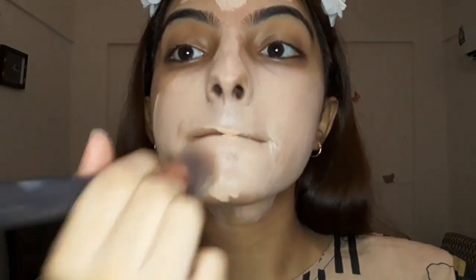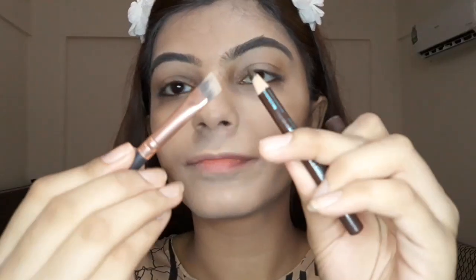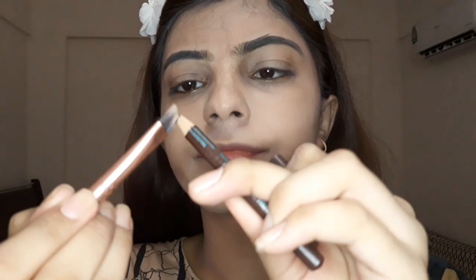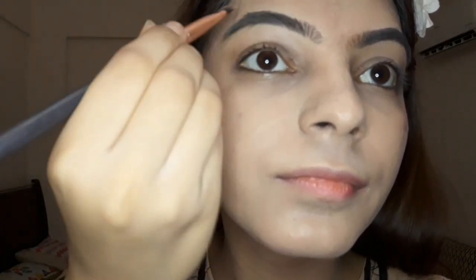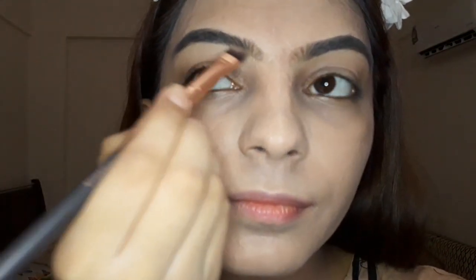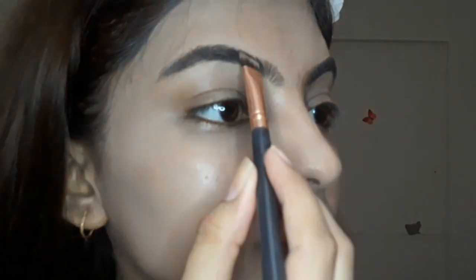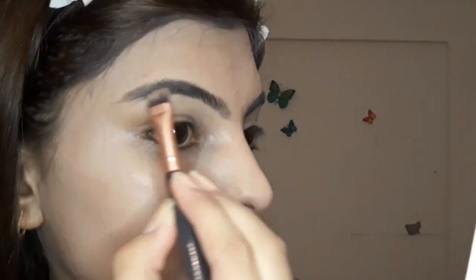My eyebrows are sharp and I am just filling them simply like I normally do. I don't want them to look heavy — I mean, the eyebrows are not heavy. I hope you will understand what I am trying to say.